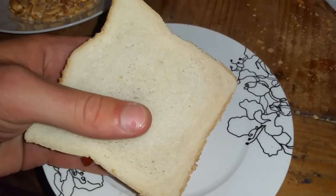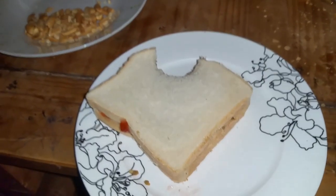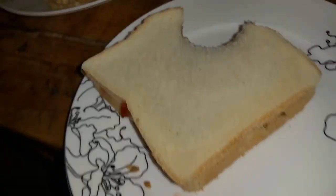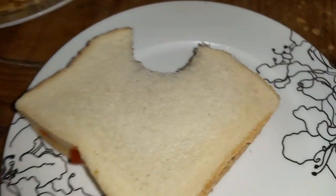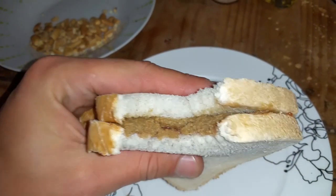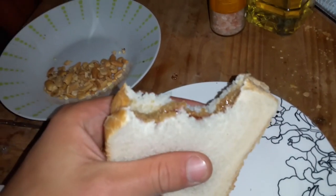Right, here's the final test — I'm going to taste it and see what it's like. Taste test number one... [dramatic reaction] Okay, I was going to pretend like it was totally terrible and then end the video, but it's actually not too bad. I'm just joking — it's fine.